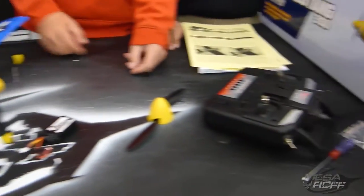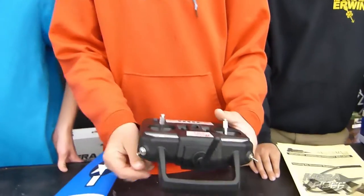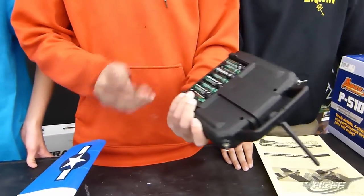It also comes with an Ares 2.4 gigahertz six-channel controller, which is nice, and we're going to be able to use that really well with the slide batteries.